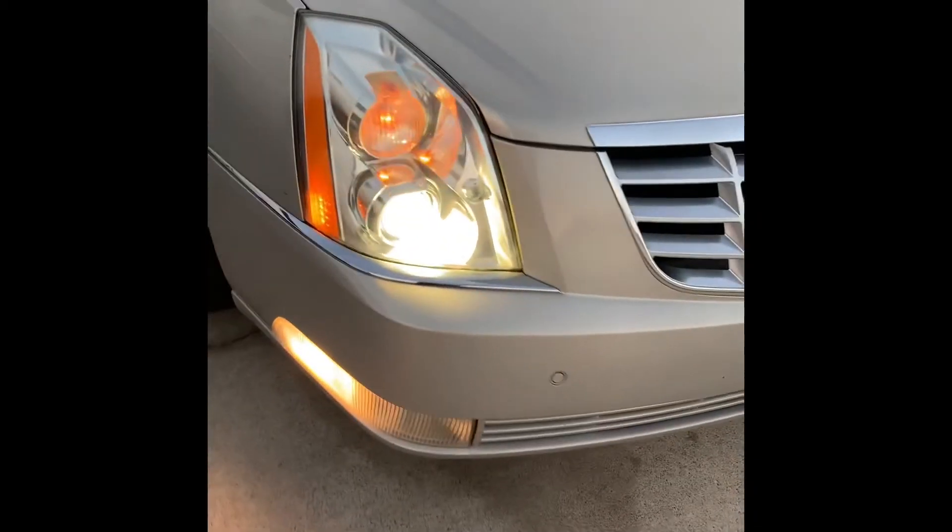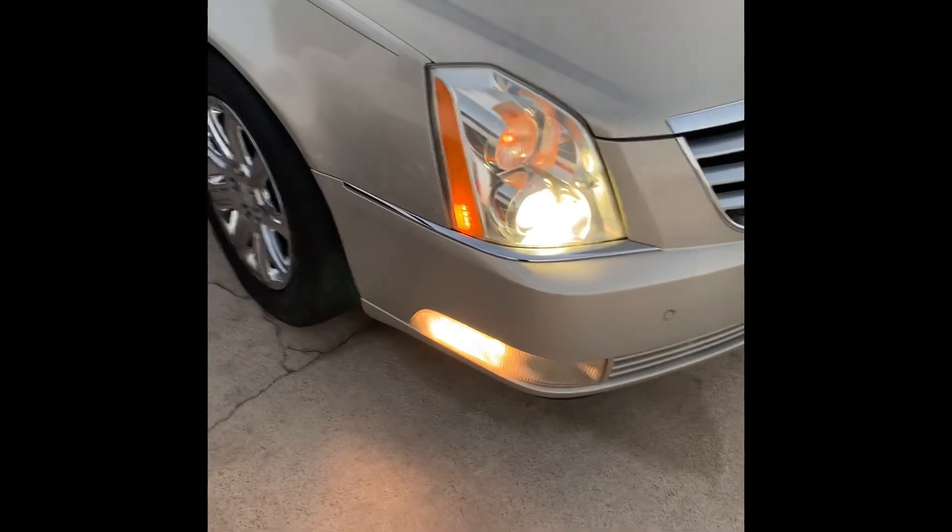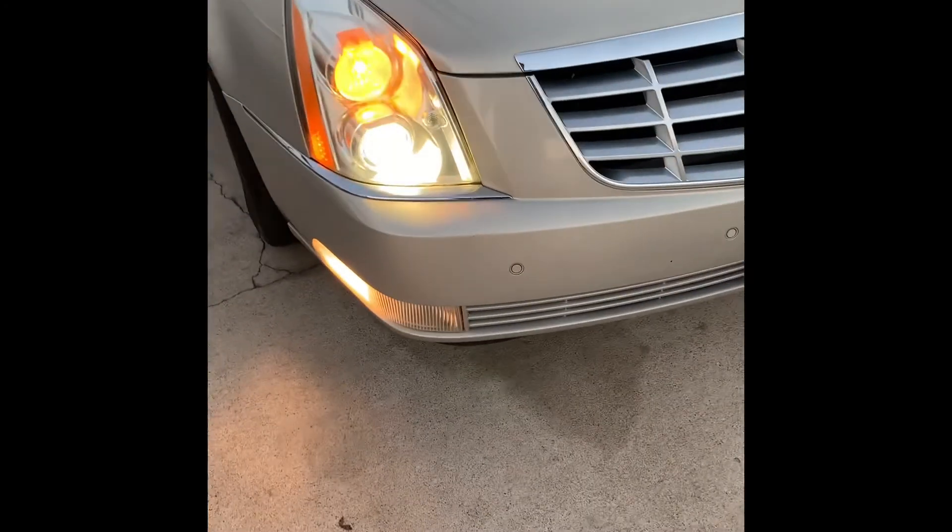Restoring headlights is not hard. I thought it was, I ain't gonna lie. I was like, man, this is like a new light. I looked at how much these cost and said I'm gonna figure this out. This is your boy Danny Box, signing out. I showed y'all how to restore lights - it ain't hard. Don't let nobody tell you it's hard, and don't let nobody charge you crazy. Figure it out and do it yourself. All it takes is a little time.